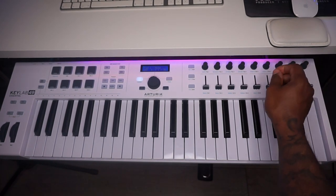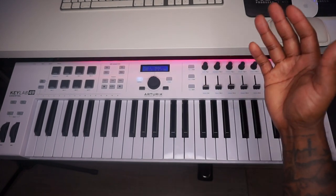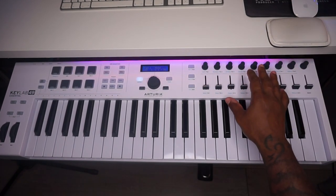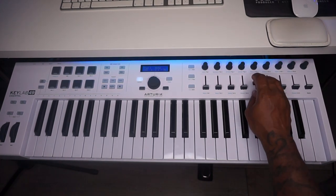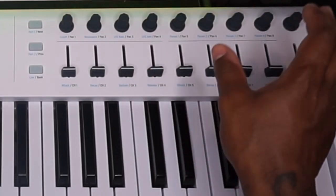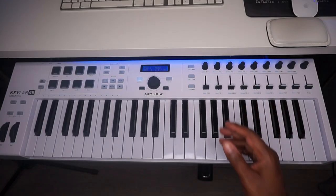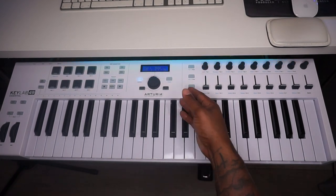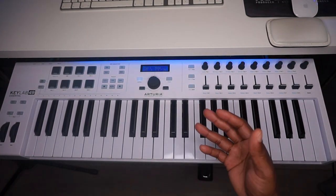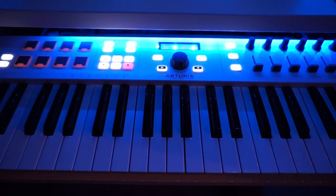You've got nine control pots so you can control different parameters inside your software, and sliders for hands-on mixing control — you can assign the faders to each parameter. These are all nicely labeled: cutoff, resonance, attack, decay, sustain, and release — the ADSR. Super cool. Definitely looking forward to making some new beats on this. It's crazy how little things like this can just inspire you to create and get you in that creative zone. The keys feel sweet, the sounds are sweet, and that piano is nice.